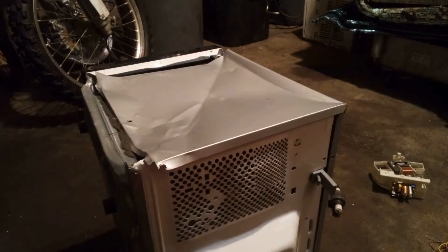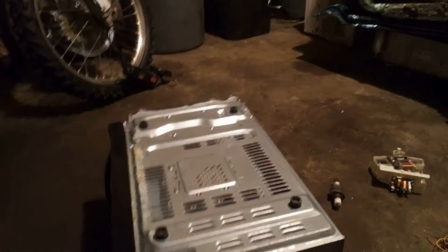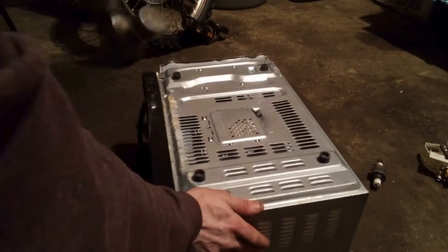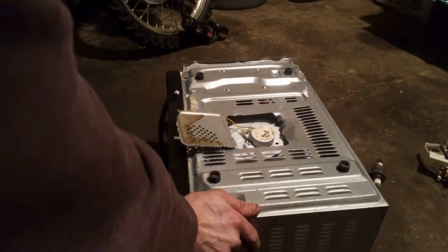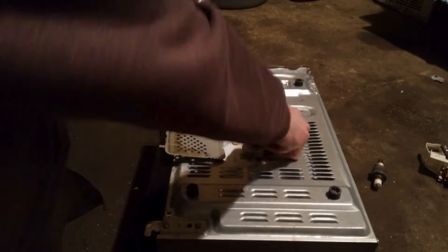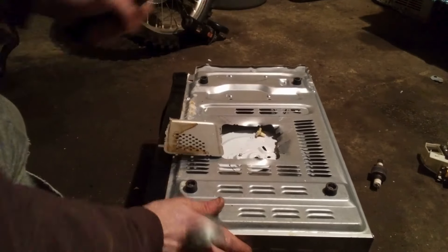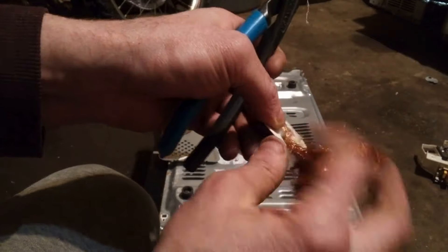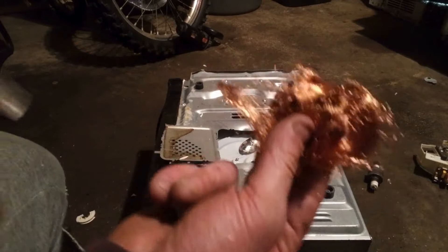I like just jamming it back closed like that. And now we'll grab a little bit of copper in this — you don't even need a screwdriver, watch this. Hanging out right inside this thing. Usually it falls right off, but there she be.